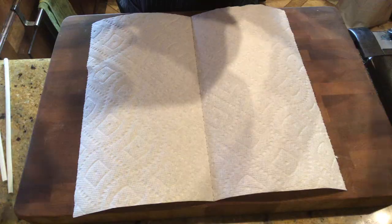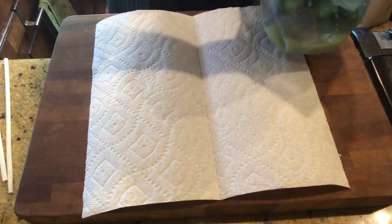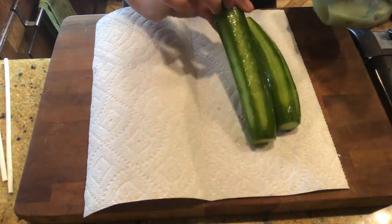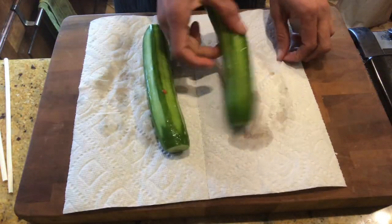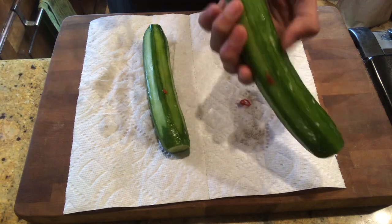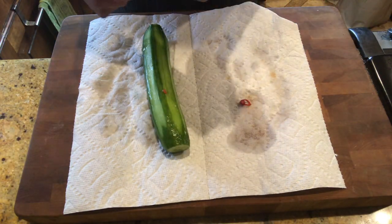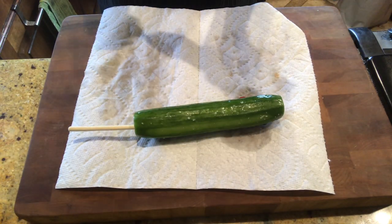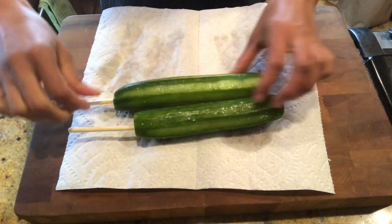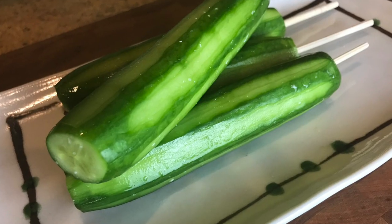Before serving kiuri no ipponzuke, use kitchen paper to dry off the excess water. It's a fun way to eat — put a wooden chopstick in the kiuri no ipponzuke and serve as a whole. It's a fun way to eat!